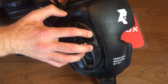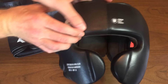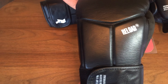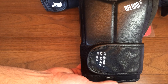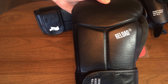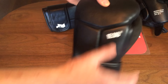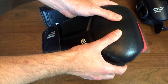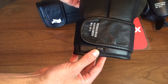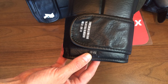That one size fits all headguard accommodates quite a range of head sizes. Putting that to one side, let's move on to the gloves. These are the Ultimatum Reload 3.0 training gloves at $115 US dollars plus shipping, or £86 English pounds plus shipping. They're made of genuine cowhide leather, the same as the headguard.